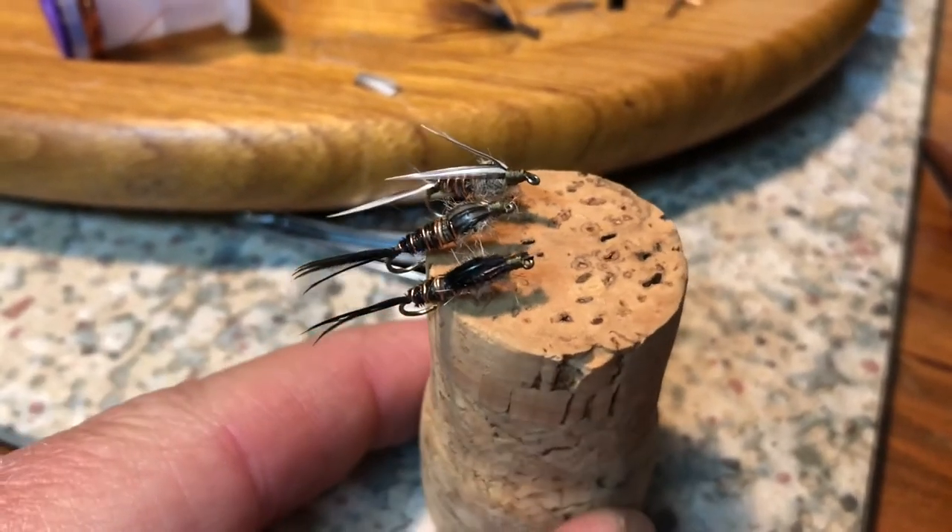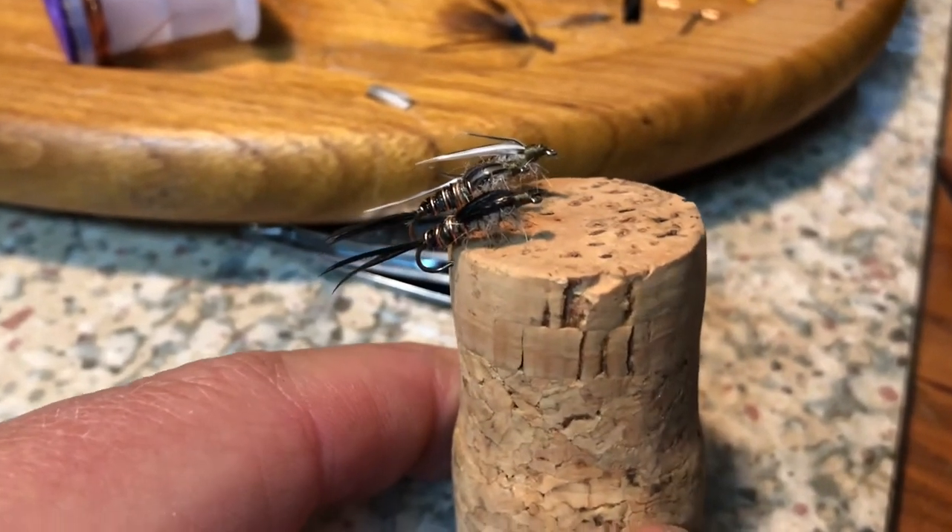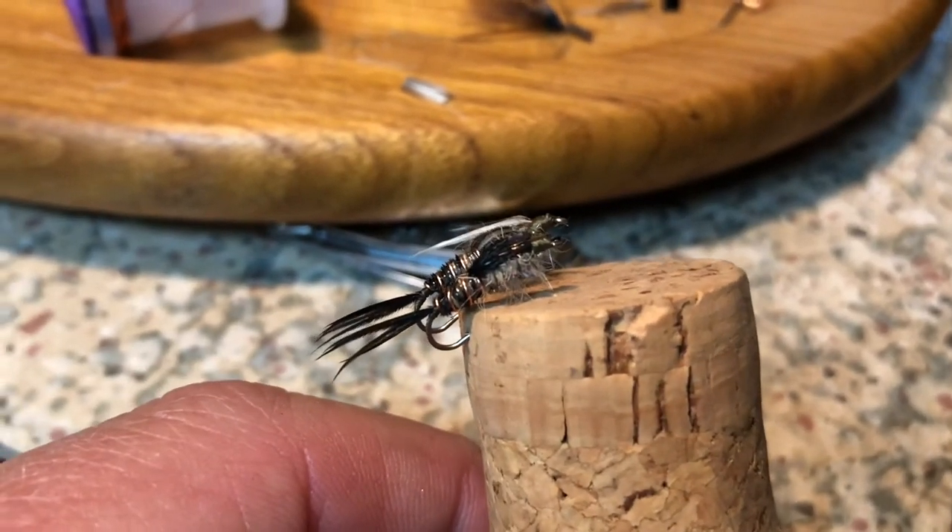And now comes the real test. For part two of this video, I will be traveling to a local stream and I will use these flies to see if I can catch any fish with them.